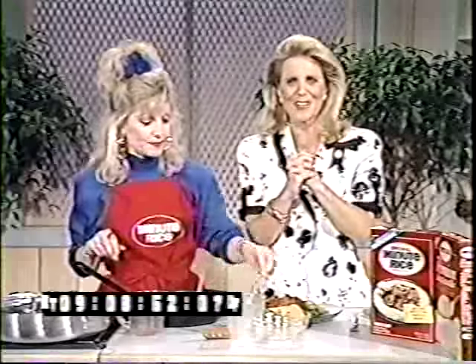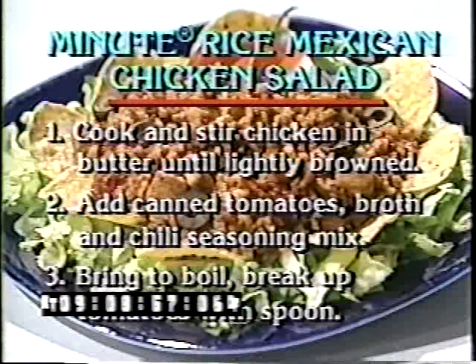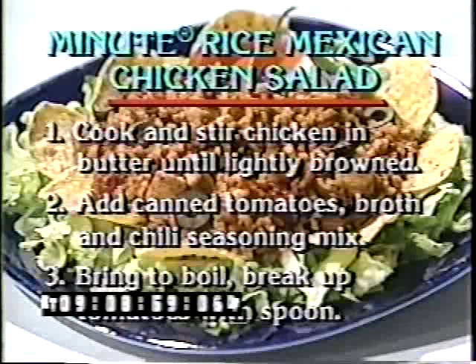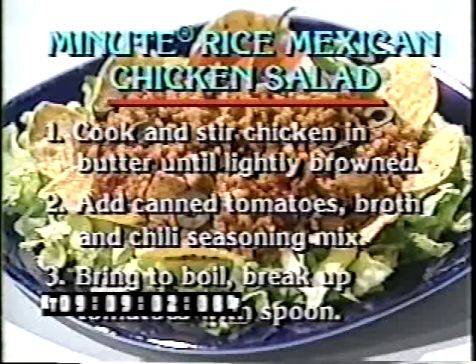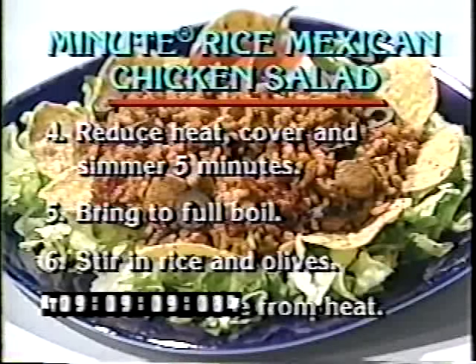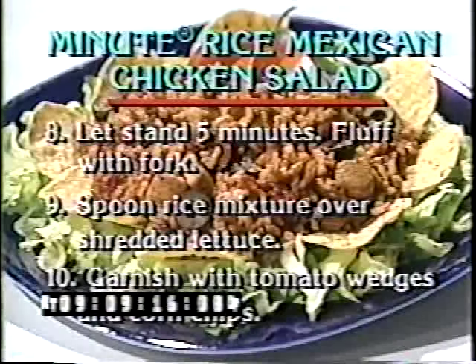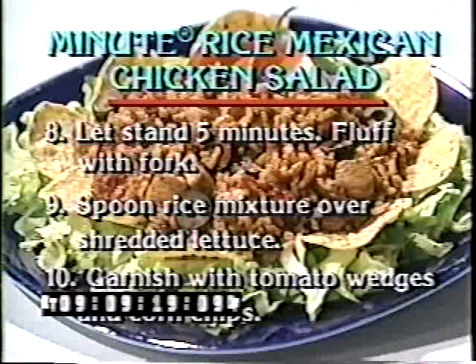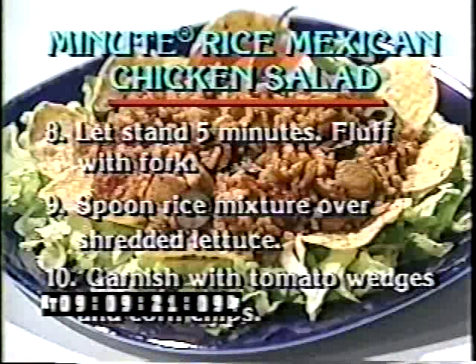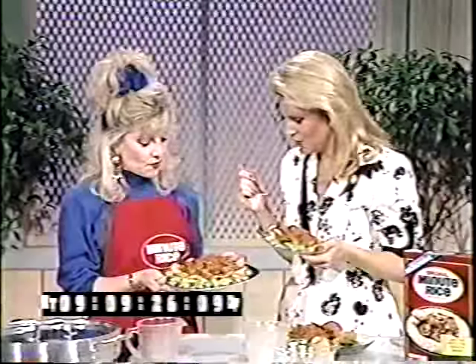Here's what we've done: first, we cook the chicken, stir-frying it in butter until lightly browned. Then we add canned tomatoes, broth, and chili seasoning mix, bring it to a boil, break up the tomatoes with a spoon, reduce the heat, cover, and simmer for five minutes. We bring it to a full boil, stir in the rice and olives, cover, and remove from heat. Let it stand five minutes, fluff with a fork, spoon the rice mixture over shredded lettuce, and garnish with tomato wedges and corn chips.